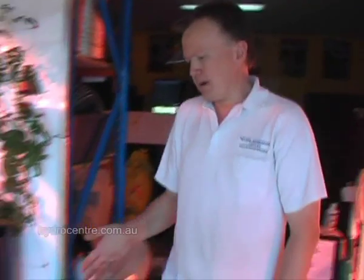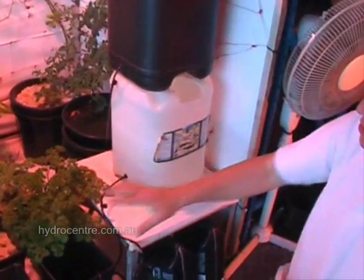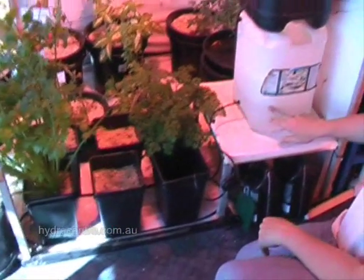Hi, I'm Scott from HydroCenter.com.au. I'm going to discuss how we run a network system, which is a basic gravity-fed fertigation system. It consists of some basic parts: a tank, which is set at a higher level to the system, and it's filled with nutrient.